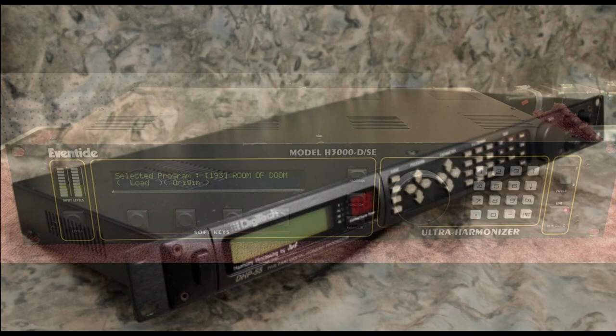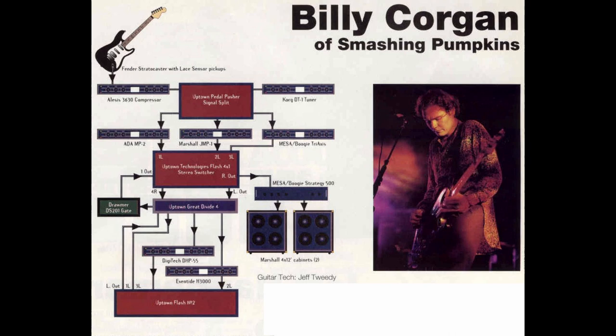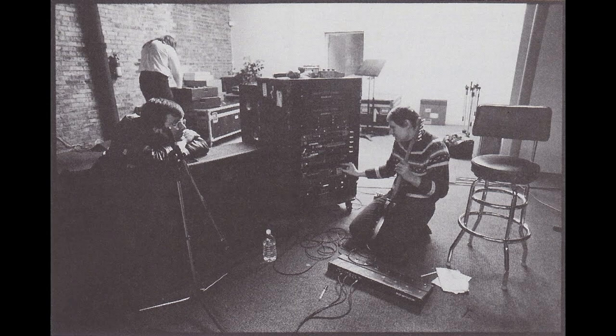He also had a Digitech DHP55 effects processor and an Eventide H3000, which was mainly used for the dreamy sounds heard on Porcelina and Through the Eyes of Ruby. This was all controlled with a flash switching system that would allow him to set up certain patches he could switch to at any point of a given song with the MIDI controller.